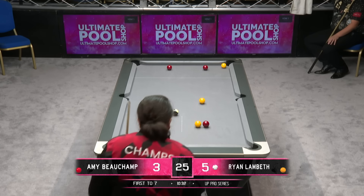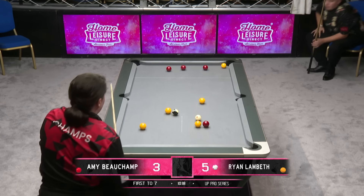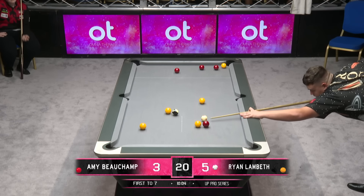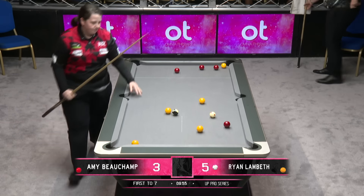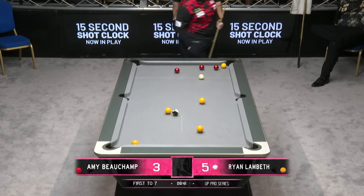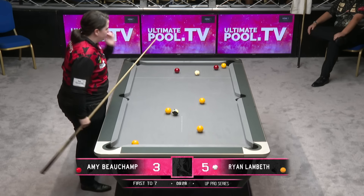Can she dead-weight roll this red into the middle and land on the other one at the bottom? If she can, I think the red at the top goes cushion, yellow into the corner, and I think the finish is there — it's not easy but it's there. A bit snatchy — didn't stay down on the whole shot there, Amy.